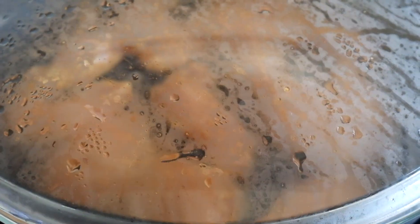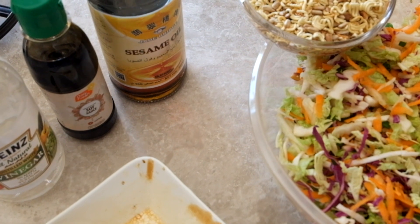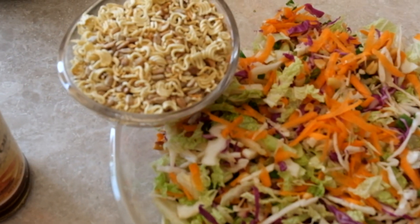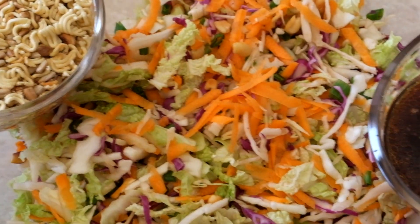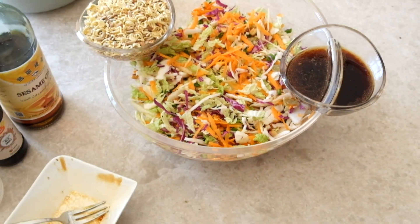For the actual dressing of the salad, we're going to be using white vinegar, soy sauce, sesame oil, and the other half of the orange that we kept aside from the beginning of the video. It's always best to leave the ingredients separated if you're not about to eat it — only mix everything when you are, so it stays fresh and crunchy.